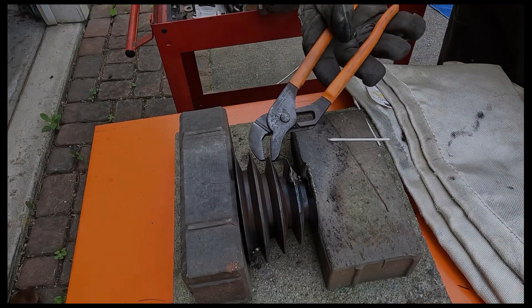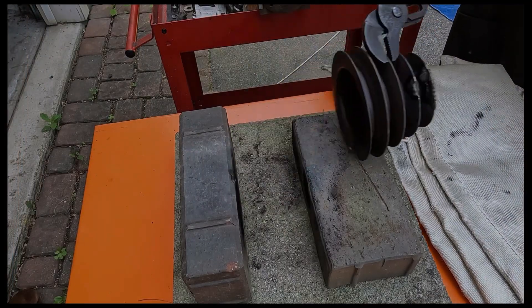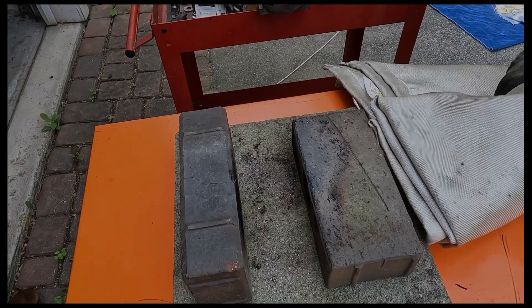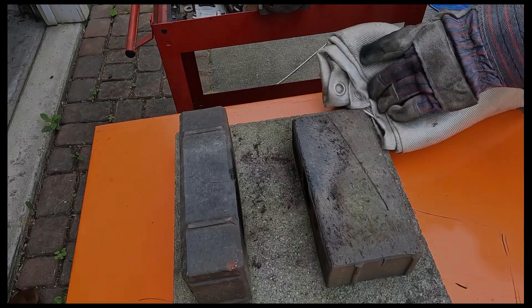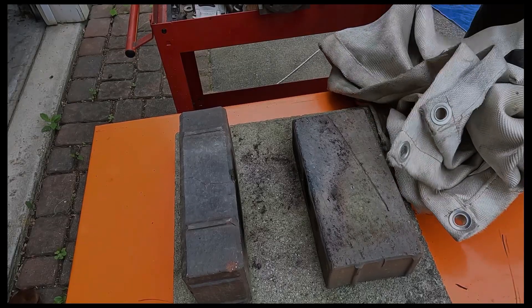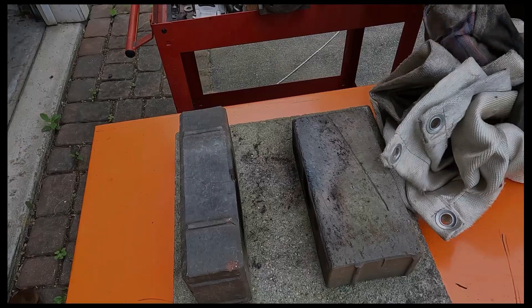It's an important part of this process that you let the cast iron cool down slowly. I've wrapped it in this fiberglass welding blanket, and I let it sit overnight before I started to work on machining the braze down.